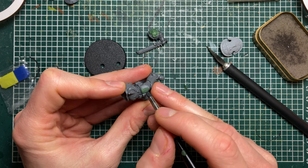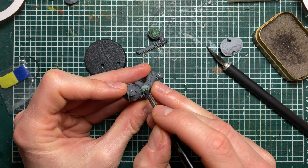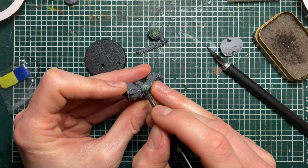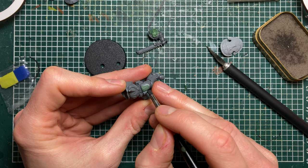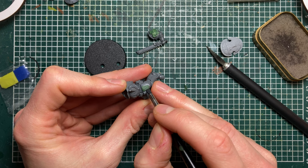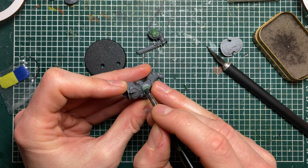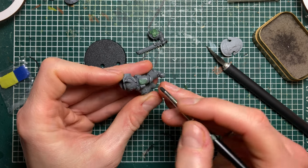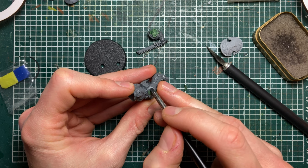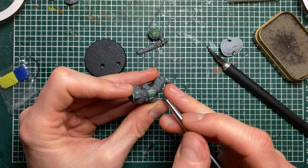I do this with the somewhat sharp edge of my silicone tool. What it does is make the lower feather kind of fold underneath the upper feather. First I push them into the next one, and then the next step is to pull the upper feather back over the other feather.